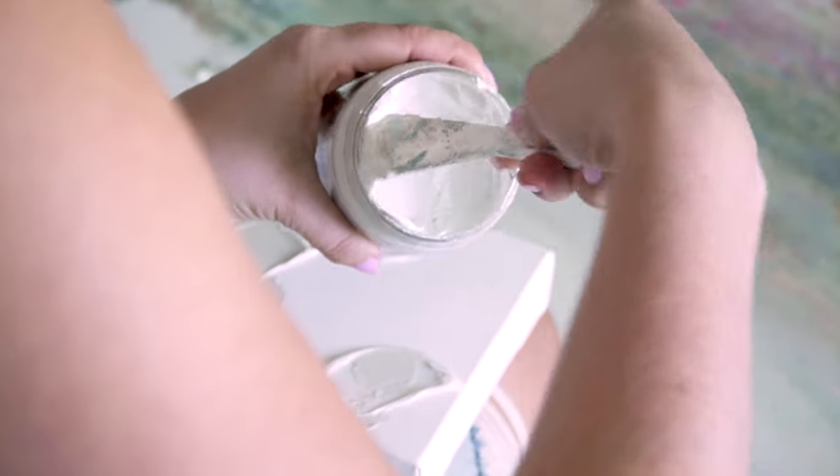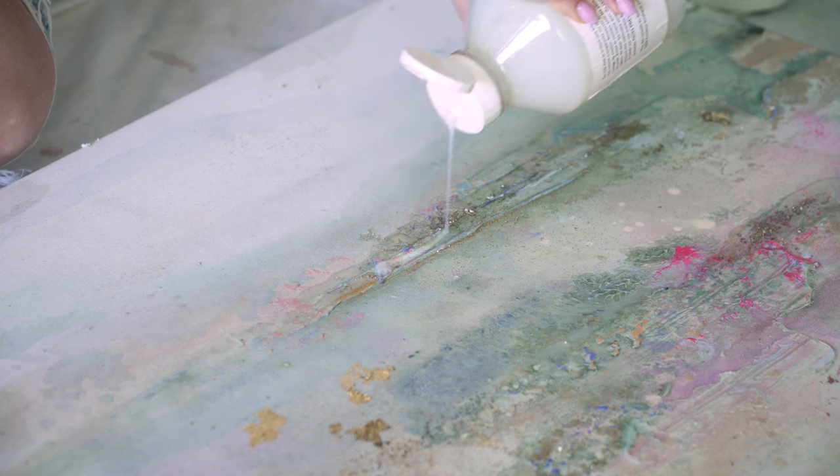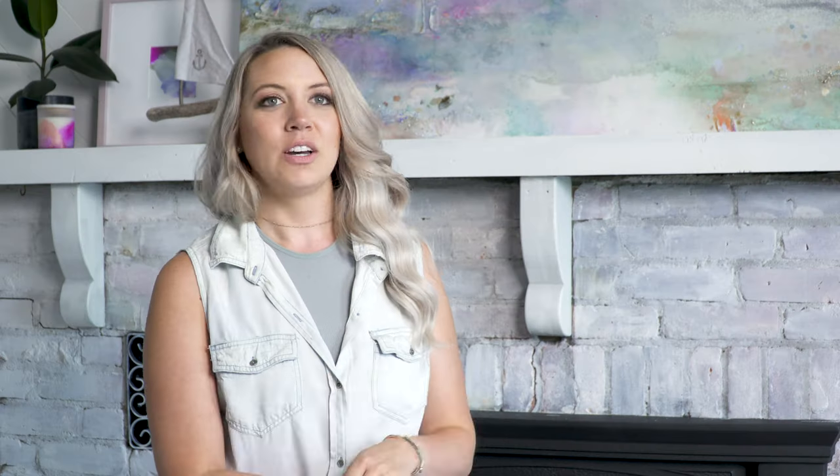I love being able to use the embossing paste — the pearl one in particular just has a really beautiful sheen to it — and I've been able to create a lot of texture with it, as well as the pouring resin, which creates this really shiny glossy look and feel. There are even little droplets and streams of it on the canvas that allowed me to also adhere the sand and salt into the piece.